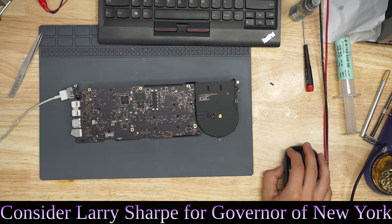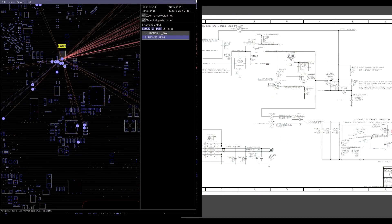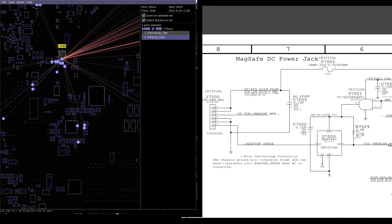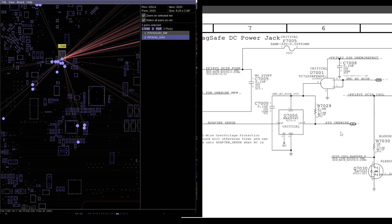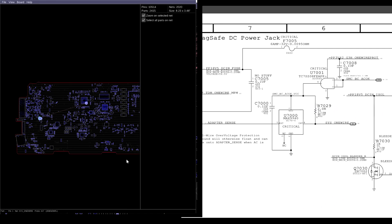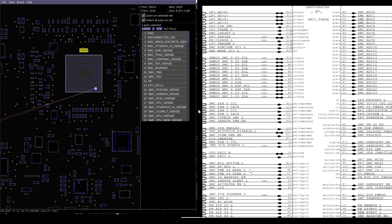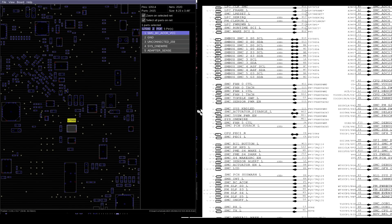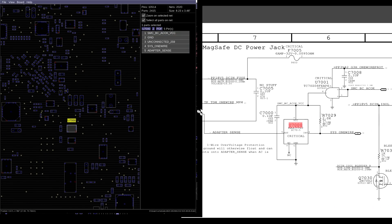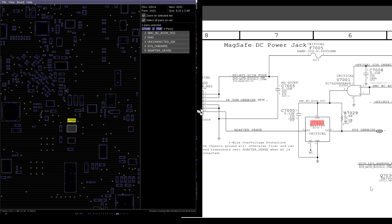Don't delay, check out pldaniels.com today for software that will make you more efficient at component-level board repair. We're going to check our PP3V42. The charger communicates via the adapter sense line with the system management controller on the Sys1 wire line. Sys1 wire goes to the SMC. This chip U7000 is going to let adapter sense speak to the charger if the voltage going in is less than 16 volts.